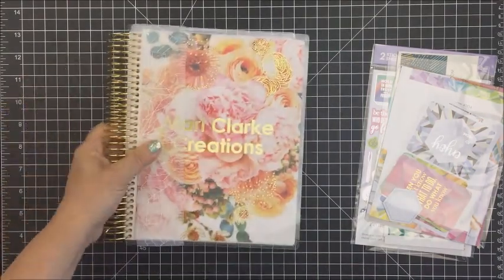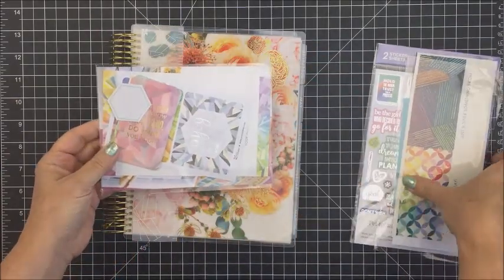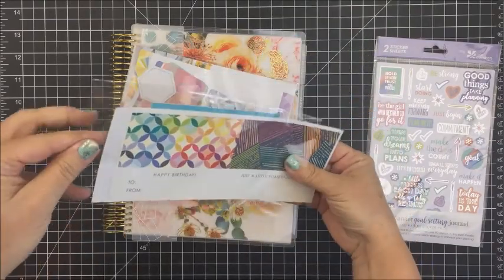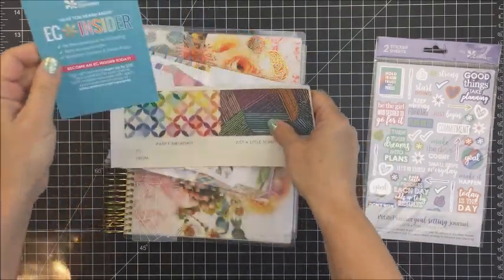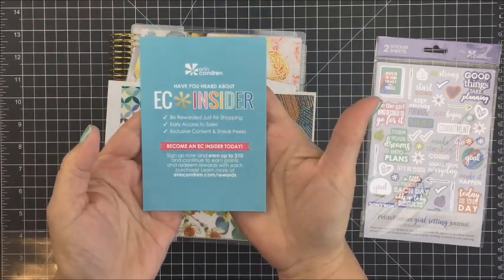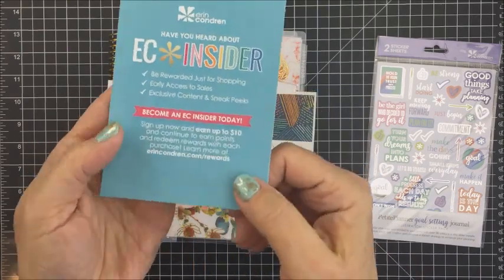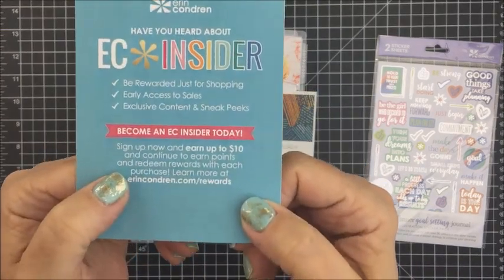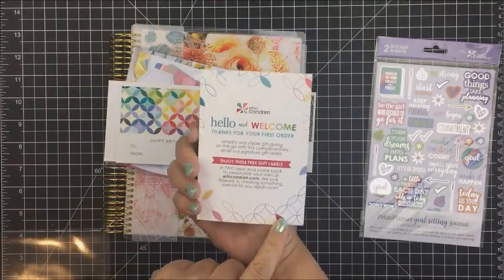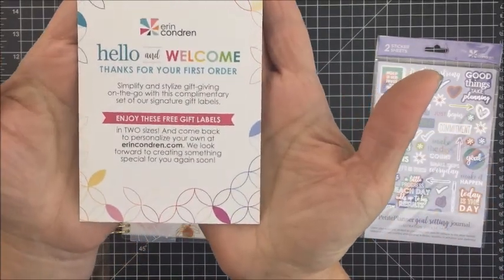I did personalize my cover — it does cost a little bit extra to do that, but I thought it was totally worth it and I really like how it turned out. I did get a couple of little packets of things for free that they sent with my other stickers that I ordered. This card here is just showing you that you can sign up for an Erin Condren Insider Rewards program. The first time you go on their website and leave your email, that very first time you register, you get $10 off.